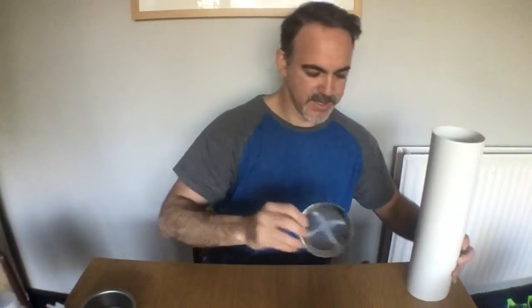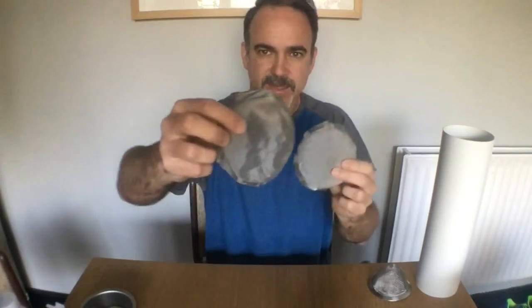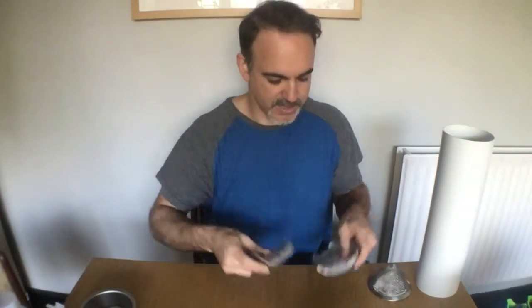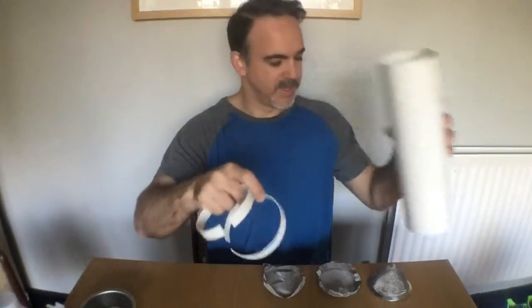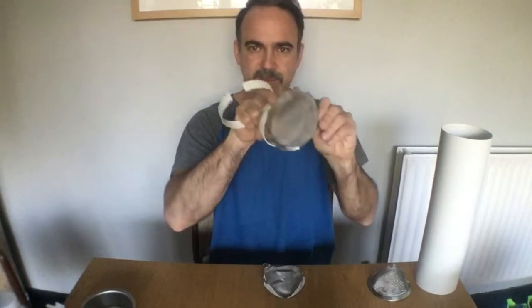We're going to need a sieve to do the first filtering on the hops that goes inside here. And we're going to use a second layer of filter — this is a very thin filter. And a third layer of filtering — this is so thin that the liquid will only go through it with pressure. I'm going to use these two rings that I cut from the top; I'm going to cut them so they fit inside, make pressure, and hold the filter.